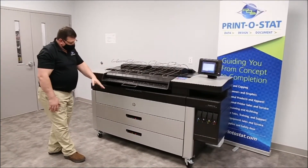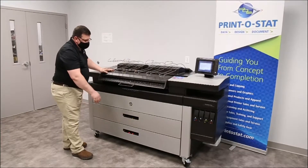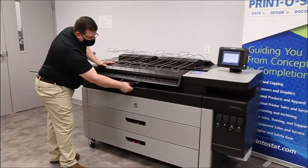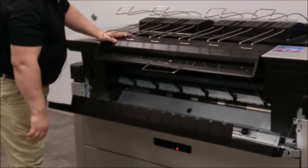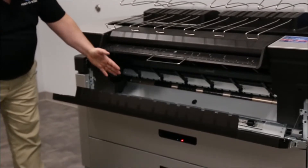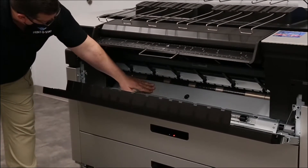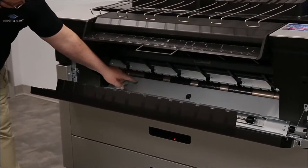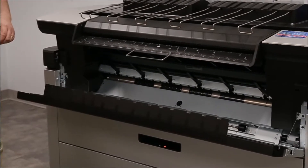The paper would then leave the roll drawer and come up to this front transport area here, which you again have access to — to lower just like that. When the paper leaves the roll drawers, it's going to come up over this plate here and into the front of the machine. This is another location that you could use to remove paper that's jammed.